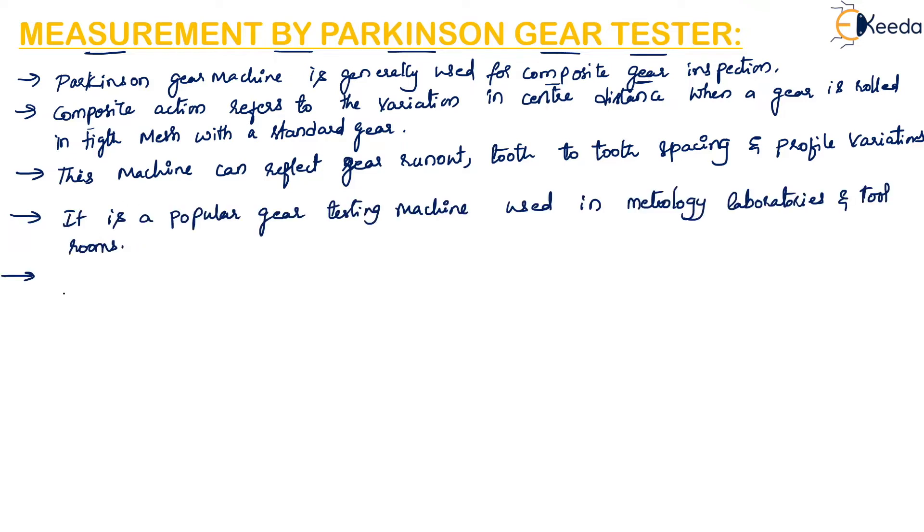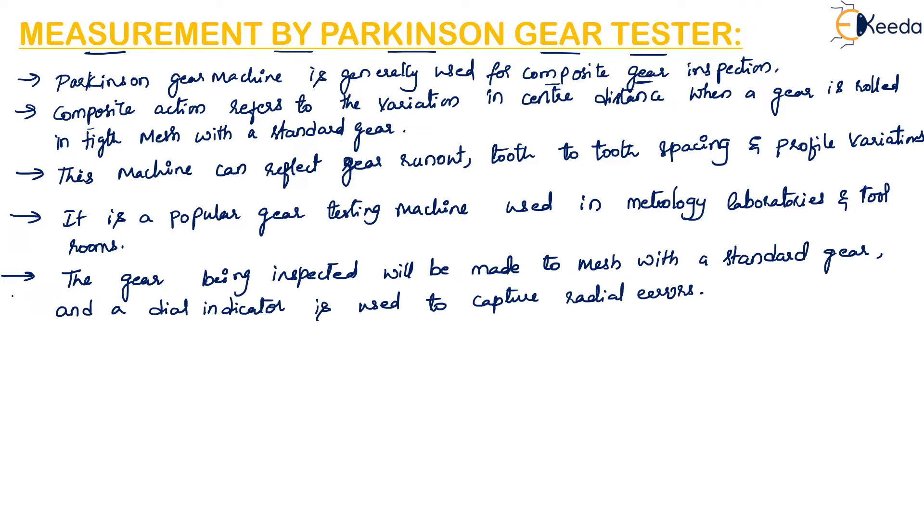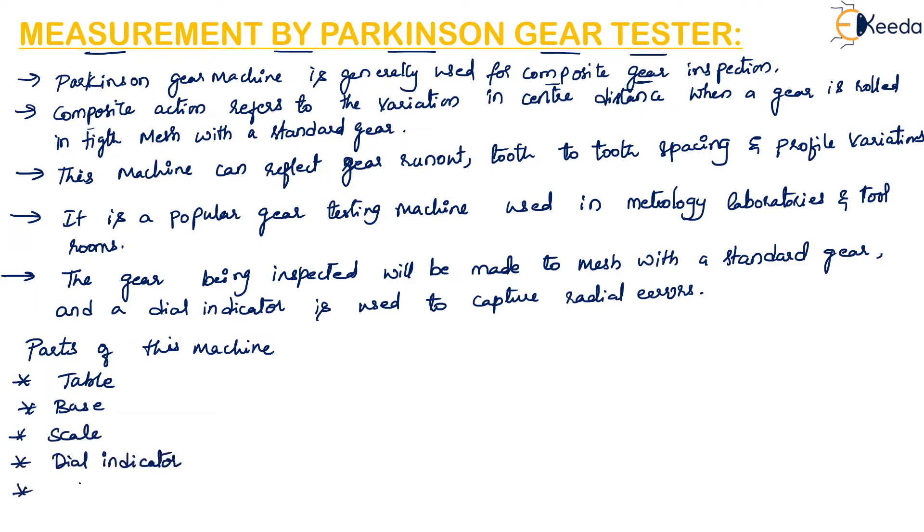The gear which has to be measured or inspected is made to mesh with a standard gear, and a dial indicator is used to capture the radial errors. The parts of this machine are: a table, a base, a scale, a dial indicator, sliding carriers, and a master gear or standard gear.